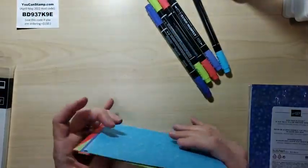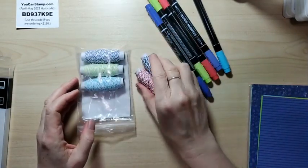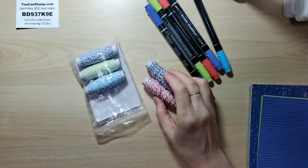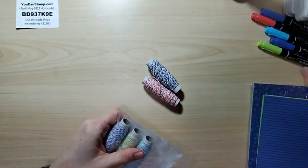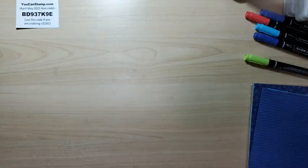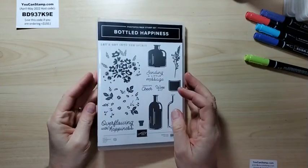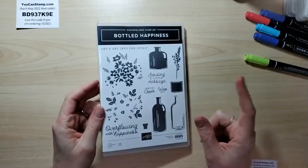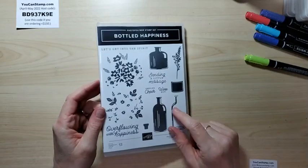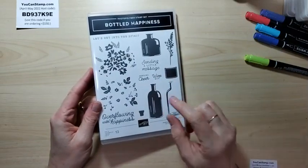We're going to use this paper, the markers, the ink — and I'm excited. I also got Baker's twine in every color, which goes great. I attended an event through Stampin' Up and along with it they gave away stamp sets — five different stamp sets — and this is the one I got. This one has a punch that goes with it that I can purchase, but haven't yet.